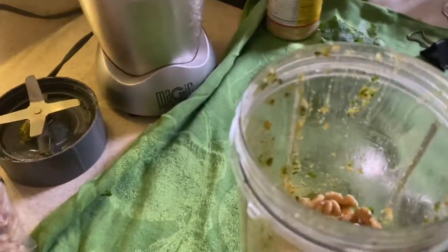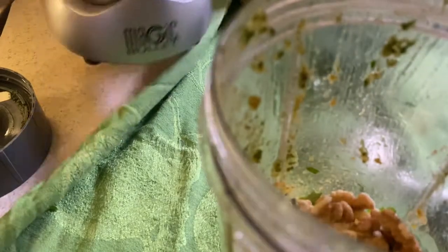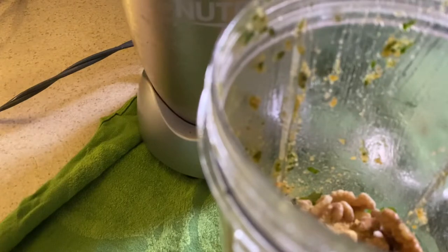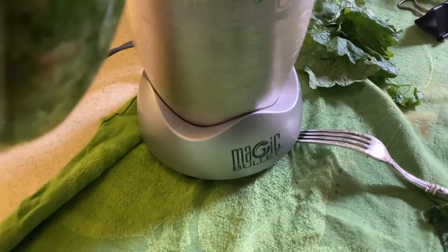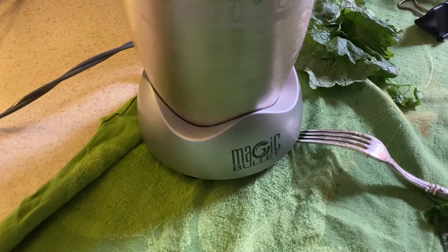You'll put in some salt and pepper as well, and then you just put it in your high-speed blender. I have a little tiny bullet blender here. I'm going to add the salt and pepper later when I taste it, but I just want to get this mixed up and share this with you.